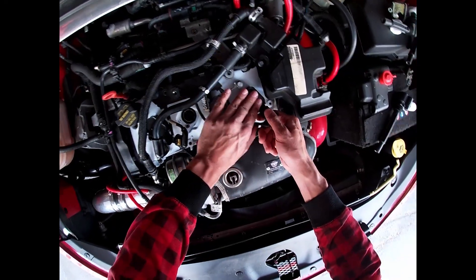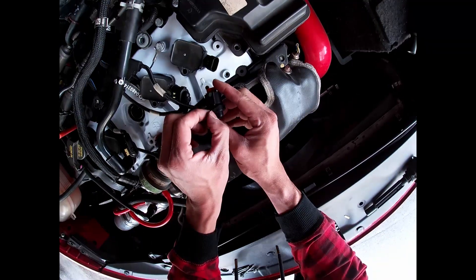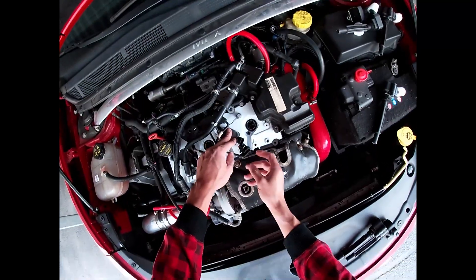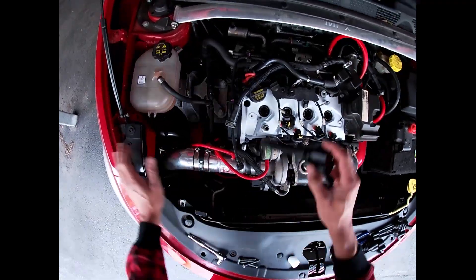But for these ones — that's not what you want to do. I'm not even sure if this one's going to stay on now. For the ones that you broke, you can just pull straight out. And like I said, we'll just drop our new ones in.